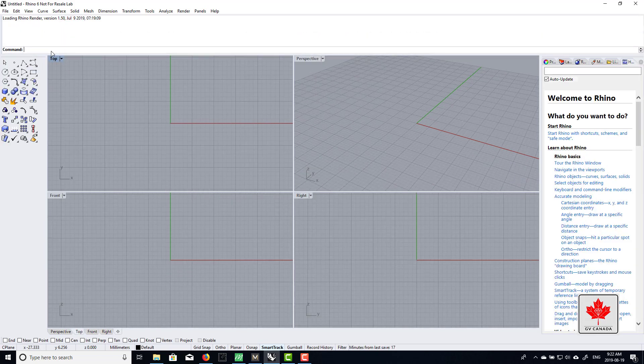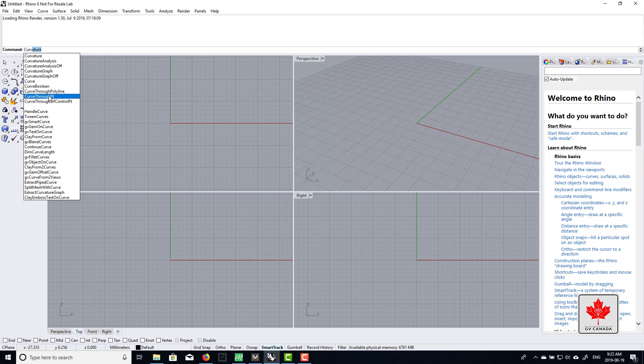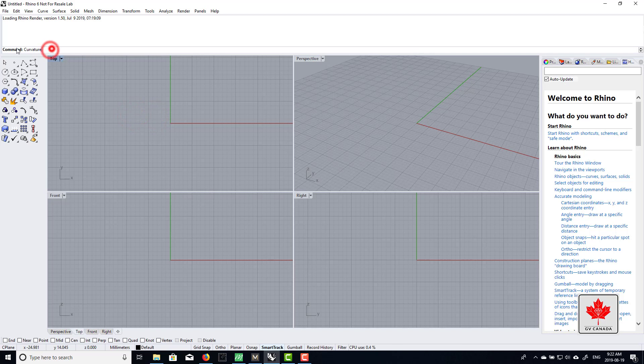Just typing in the command — let's say if I want to do a curve, you can type 'curve' and you'll see a list of curve tools. For this I'm not going to be typing commands, I'm just going to look for the tool. It's been a while since I used base Rhino, so bear with me. We're going to try to create a simple band. I'm going to go here and click on circle — center circle.